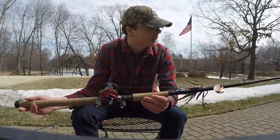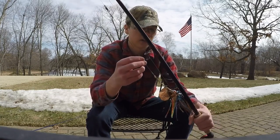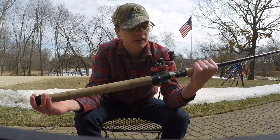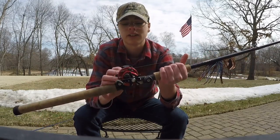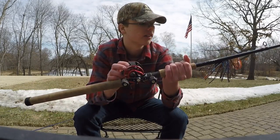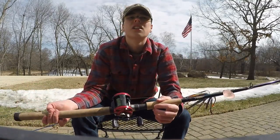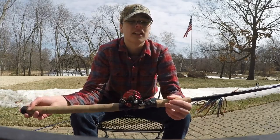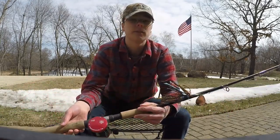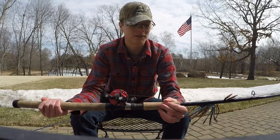This is a musky rod I made — it's heavy, about 7 foot long. Right now I have a 100 pound leader tied onto a size 5 or 6 blade bucktail. I've got an Abu Garcia Ambassador reel on this — a really nice reel. I got it for like 75 bucks and it works perfect. I've had it for about a year and a half with no problems. I catch all my big fish on this. This past summer I caught three pike over 38 inches, and I lost a huge musky last fall. I'm looking forward to getting back on the water and hopefully finally catching a musky — but they're the fish of 10,000 casts, so we'll see.